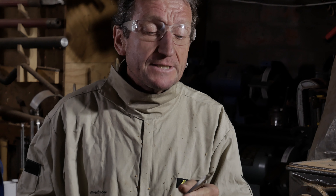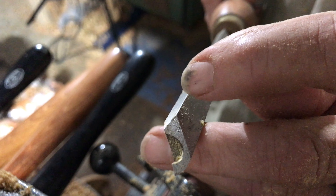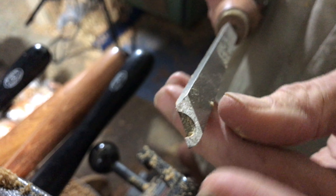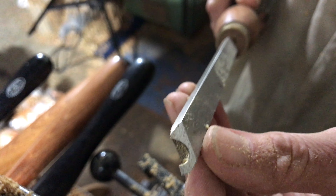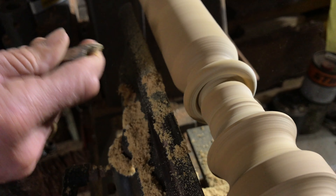Once you've gone as far as you can, you then change to the second tool in the kit. This, in essence, is just a skew, which again has the same radius cove ground into the end, and it has two sharp cutting edges. And this long tooth here enables you to cut underneath the ring, first from one side, then the other side.